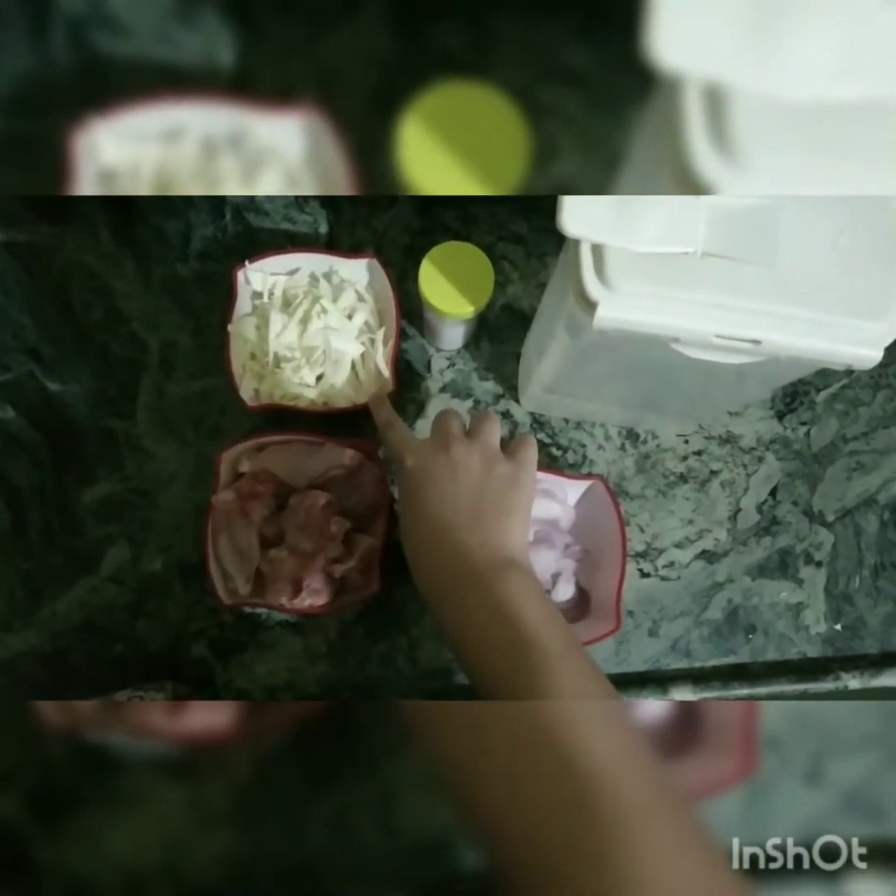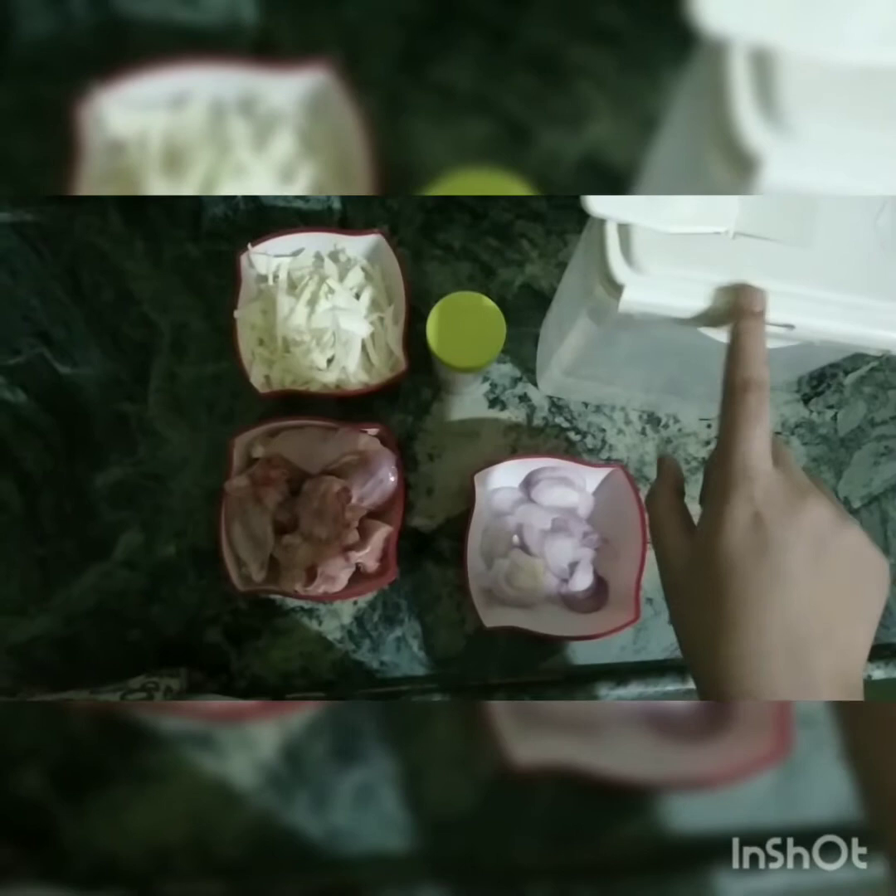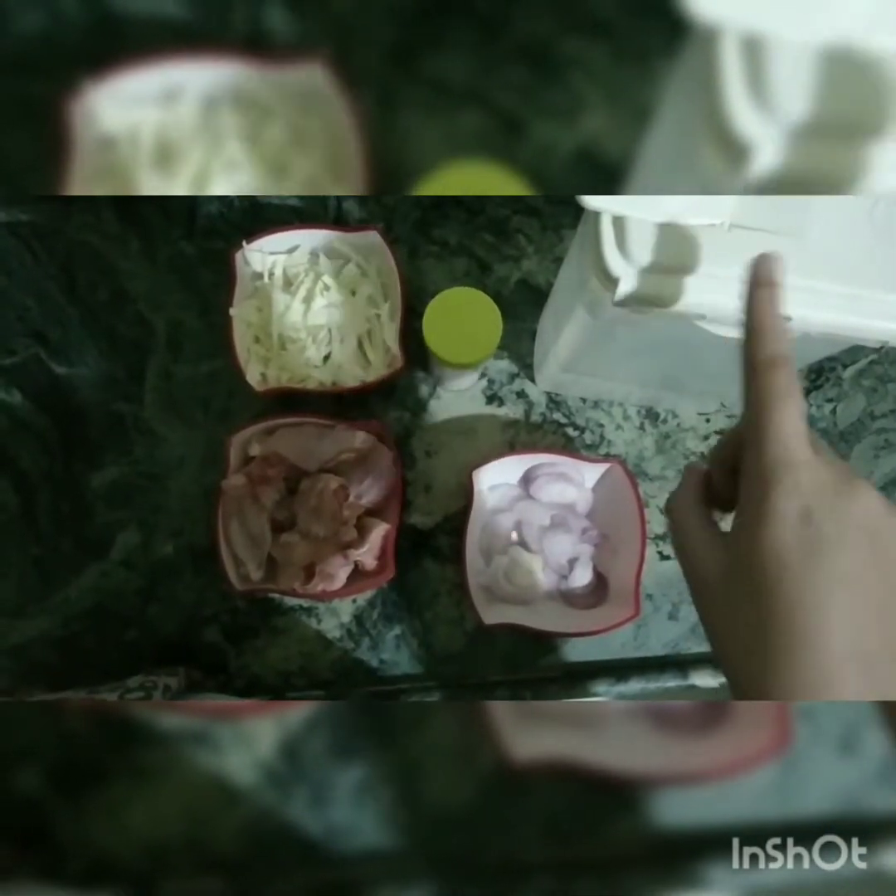First, I will take chicken — 200 grams. 5 tablespoons of cabbage. 1 small onion. This is a hot sauce. We will add water to taste accordingly.